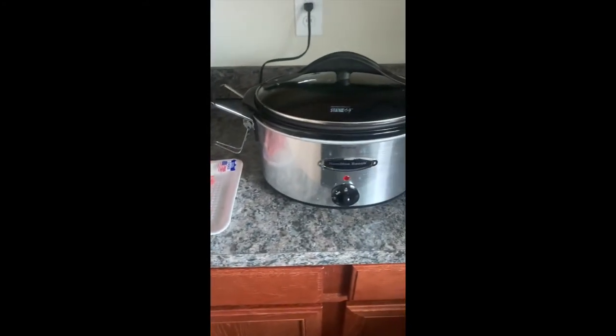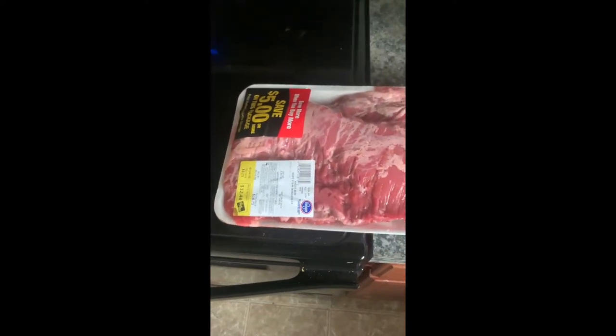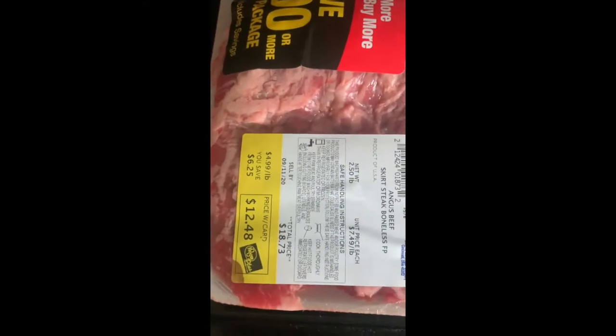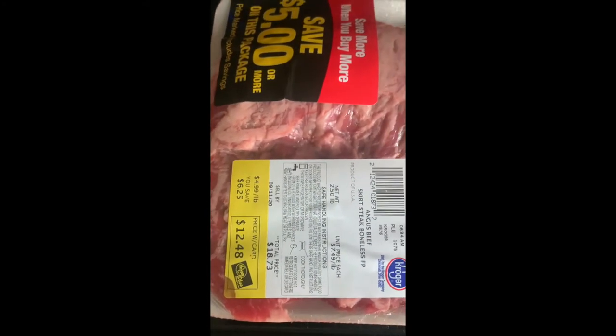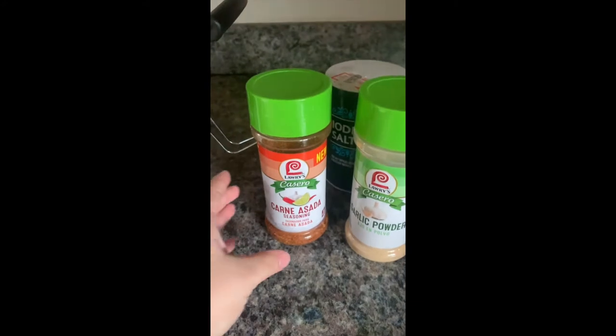This is what you'll need: skirt steak — I like to get this big one here, it's two and a half pounds. And then these are the seasonings that you'll need.